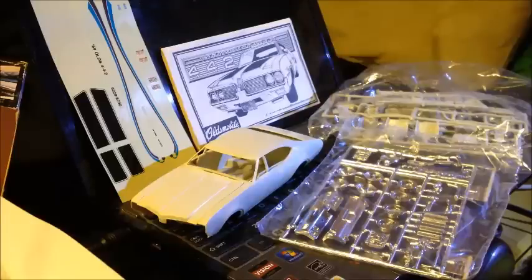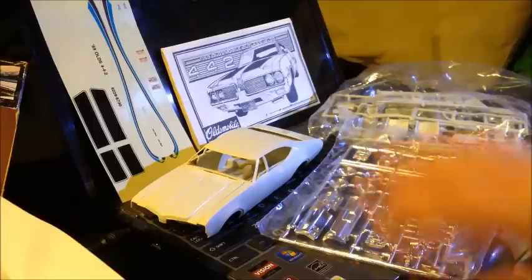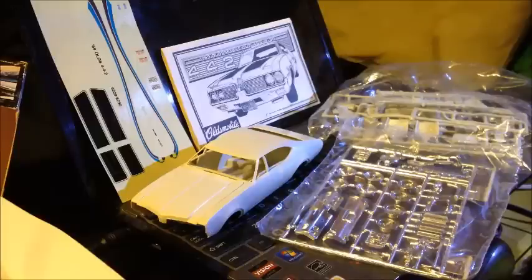Dad's car was a real dark charcoal silver, almost black, on the sides, with the black stripes on the hood. If I remember correctly, it may have been all black on top, but I'm thinking it was just the black stripes, because I've never seen another one that was a two-tone.